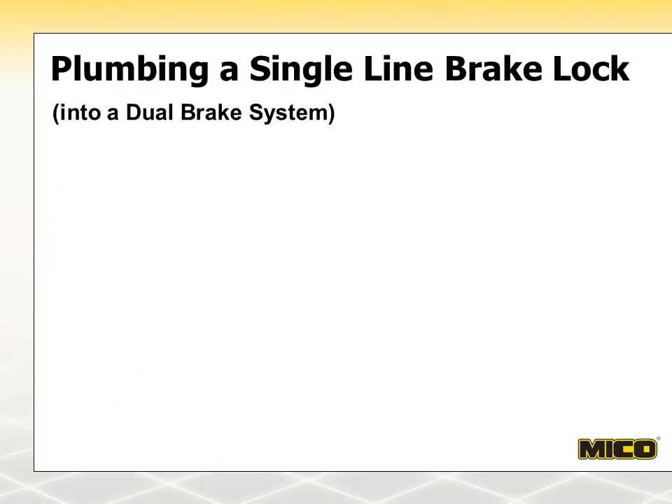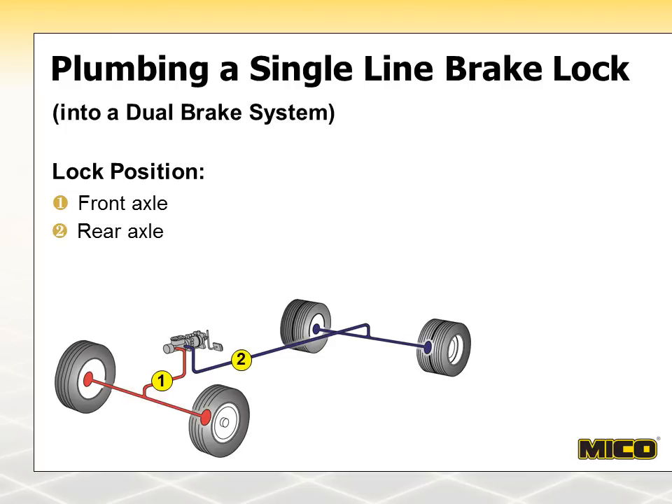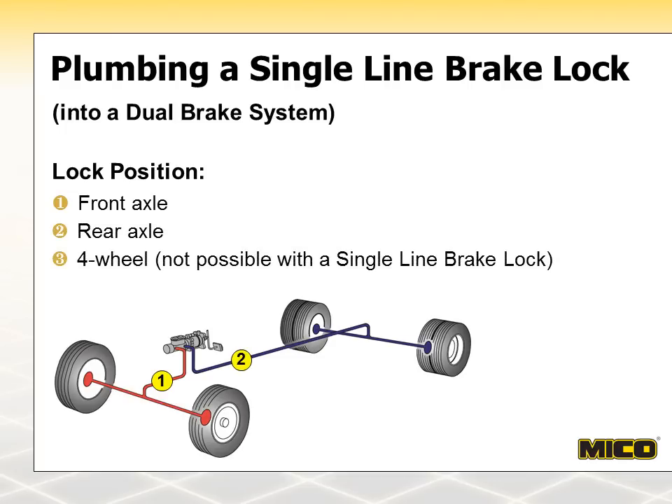Here is a dual-system diagram. Again, there are three possible single-line lock locations shown. Position 1 would be for front wheel lock-up, and position 2 would be for rear wheel lock-up. Position 3 is not an option.